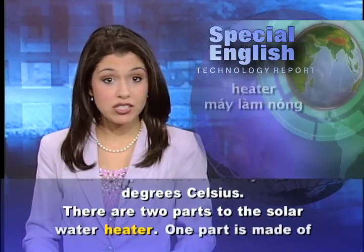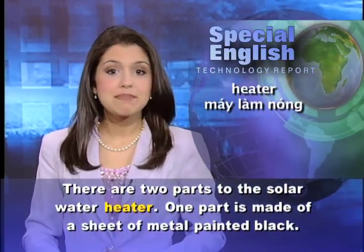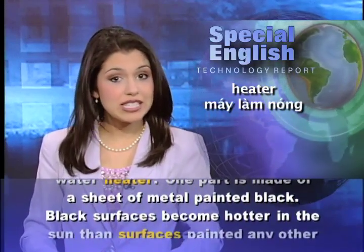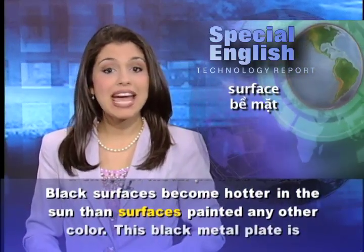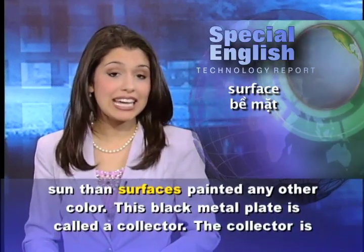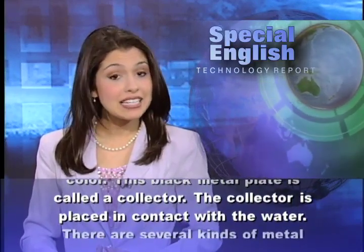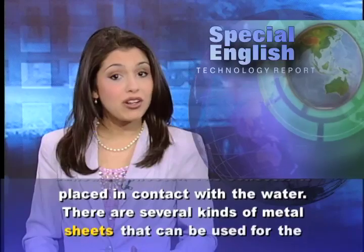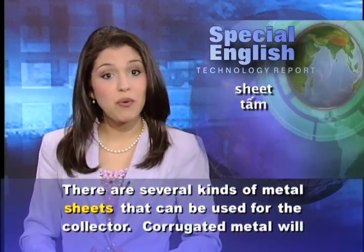There are two parts to the solar water heater. One part is made of a sheet of metal painted black. Black surfaces become hotter in the sun than surfaces painted any other color. This black metal plate is called a collector. The collector is placed in contact with the water. There are several kinds of metal sheets that can be used for the collector.